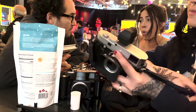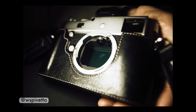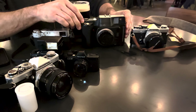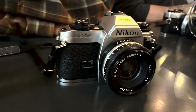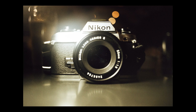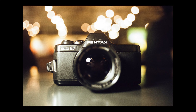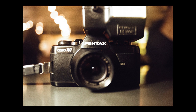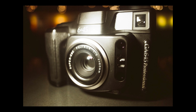Once everyone was settled in, we had multiple conversations going and cameras were being passed around like chicken pox in a kindergarten class. Ruben brought both of his Pentax 110s — the flash on this one is like two-thirds the size of the camera body. The Fuji GA645 looks even bigger in comparison.